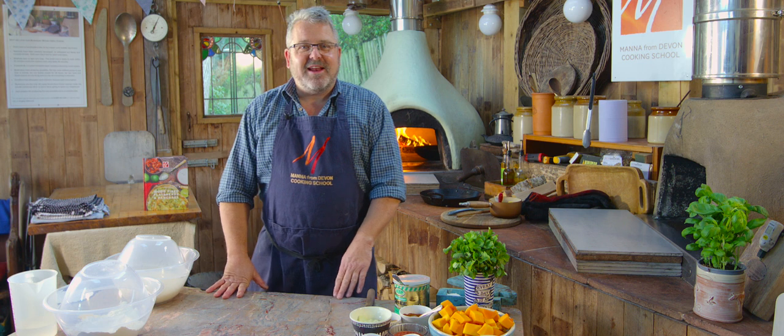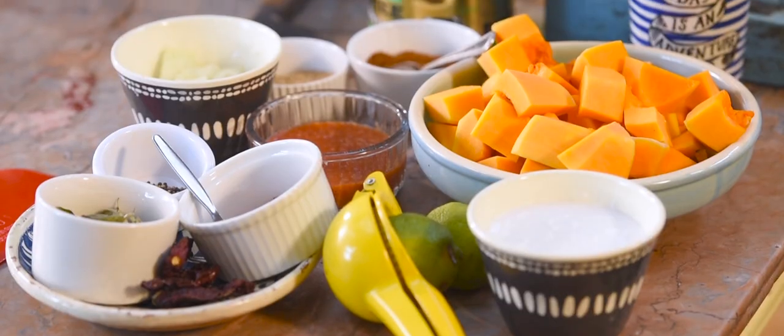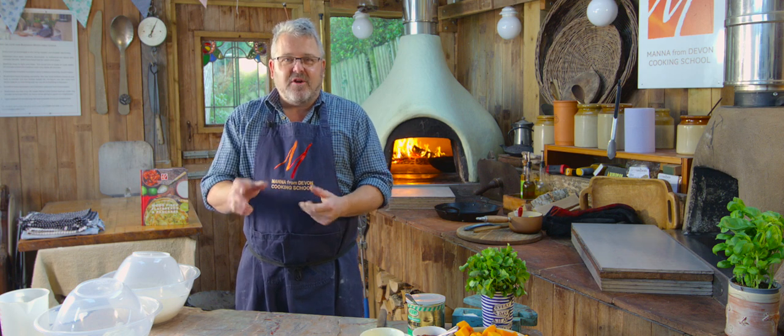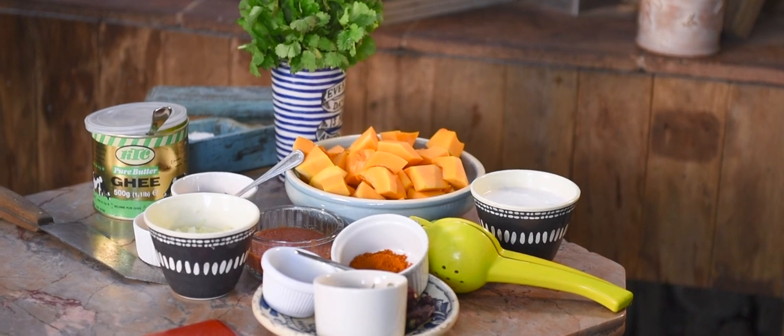Hi everyone, welcome to Wood Fired Weekly at Manor from Devon. This week we're going to be cooking a lovely healthy vegetarian South Indian squash curry recipe. We're also going to be cooking a naan bread — we're going to try and get that lovely curry shop naan bread feel, so nice and crispy on one side, light and fluffy on the top, a little bit scorched. I'm going to show you exactly how to do that in your wood-fired oven.